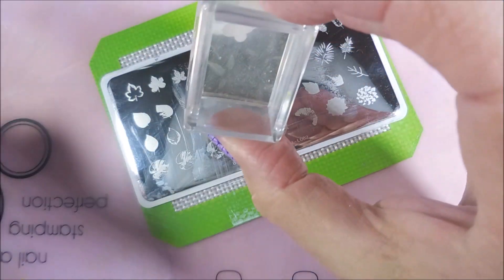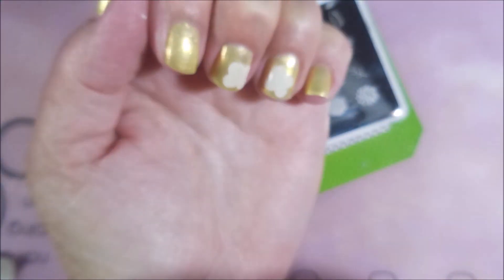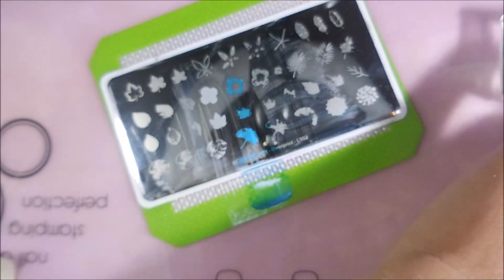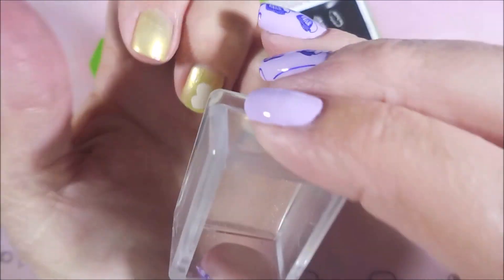I do use a little piece of tape to get that excess off the stamper because I don't want it ending up on my nails. So I'm just doing accent nails today — I did the thumb, the middle finger, and the ring fingernail. And now we're moving on to the second image of the layering, and I'm doing that one in the Aqua.